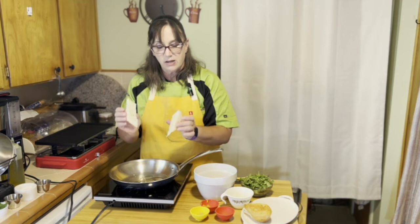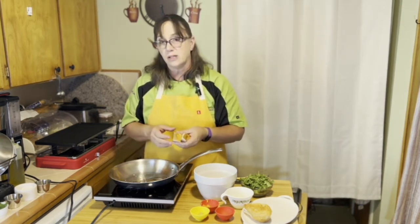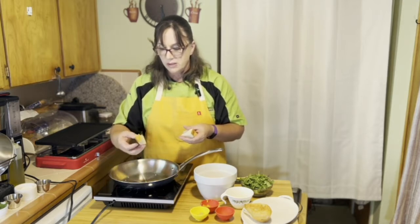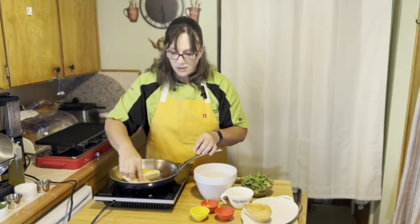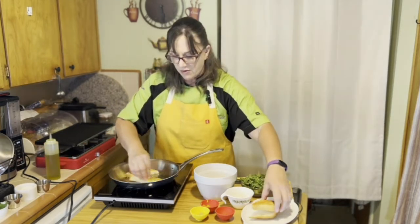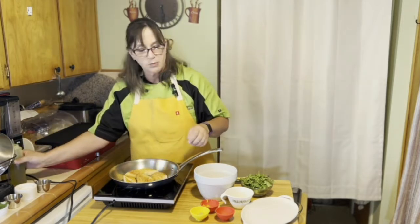We have some baguette that I've cut on the bias. The oil is heating up. I don't want to put the bread in too soon because otherwise it will get soggy instead of brown and crispy. A couple of crumbs that are falling in are sizzling, so I want to make sure it's barely coated. Put that in and watch your temperature when you do this — that way you don't burn your bread. It's just going to toast really quickly. Make sure it gets nice and coated and then we'll flip them in just a moment.